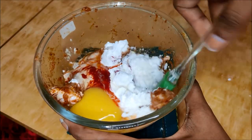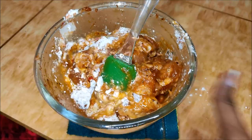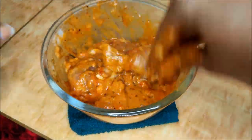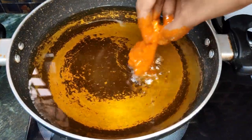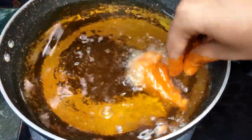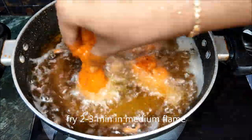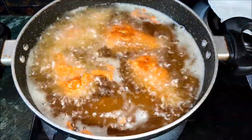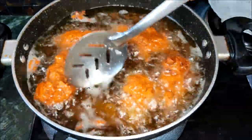Massage all the ingredients into the chicken wings thoroughly. Then, rotate the lollipops in hot oil on a medium flame and fry until crispy.